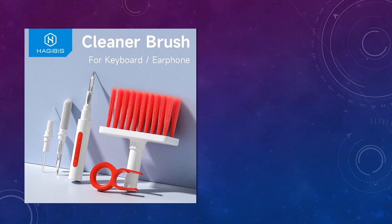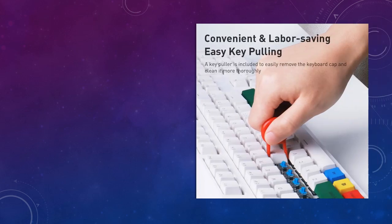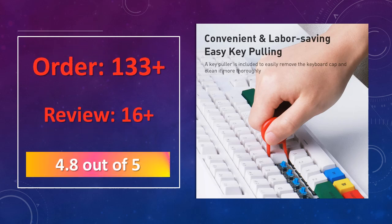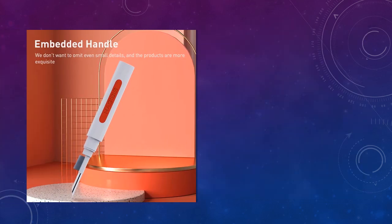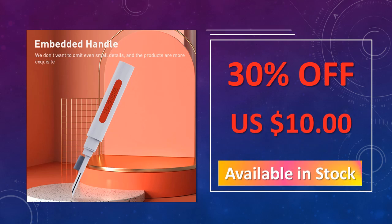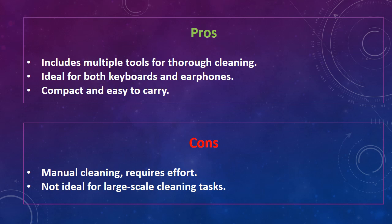At number 3: HajiBus Keyboard Cleaning Brush Kit. This multifunctional cleaning kit includes a brush, keycap puller, and earphone cleaning tools, making it perfect for cleaning keyboards, AirPods, and other small electronics. Keep your devices free from dust and grime with ease. The advantages are: includes multiple tools for thorough cleaning, ideal for both keyboards and earphones, and compact and easy to carry. The disadvantages are: manual cleaning requires effort, and not ideal for large-scale cleaning tasks.